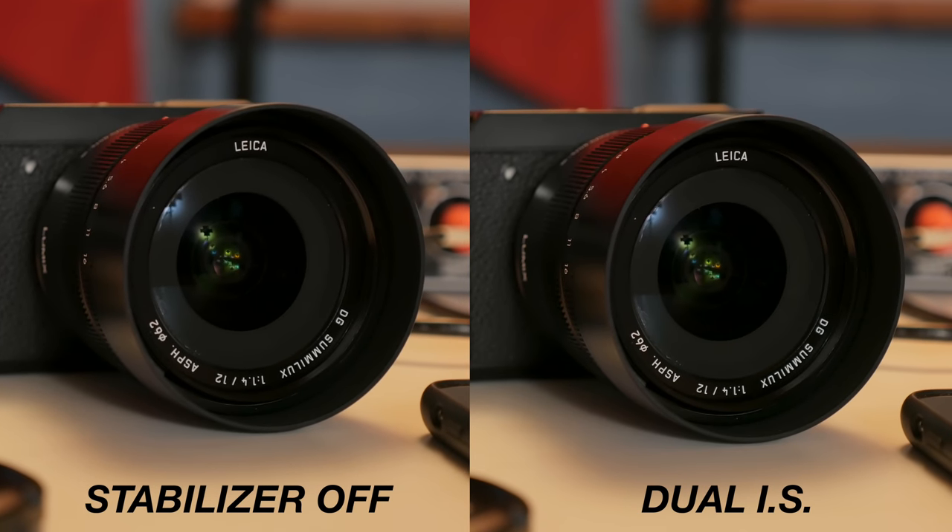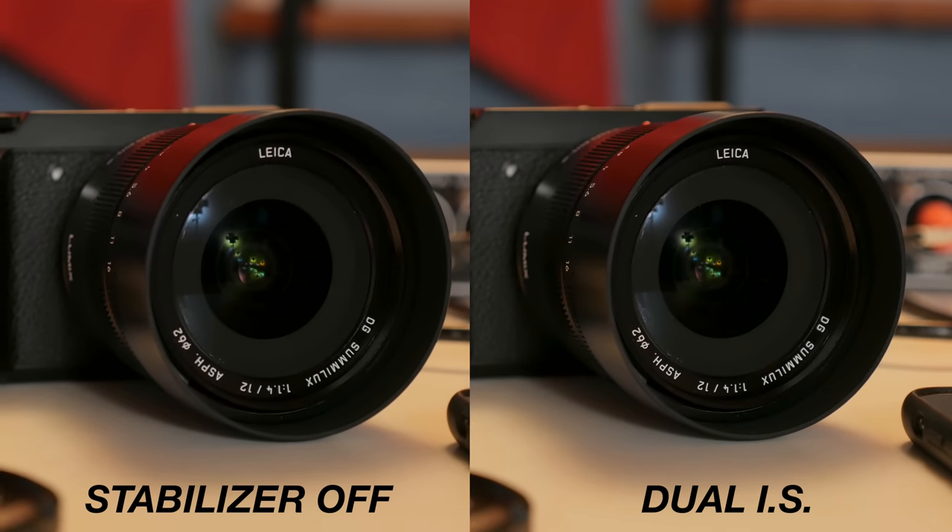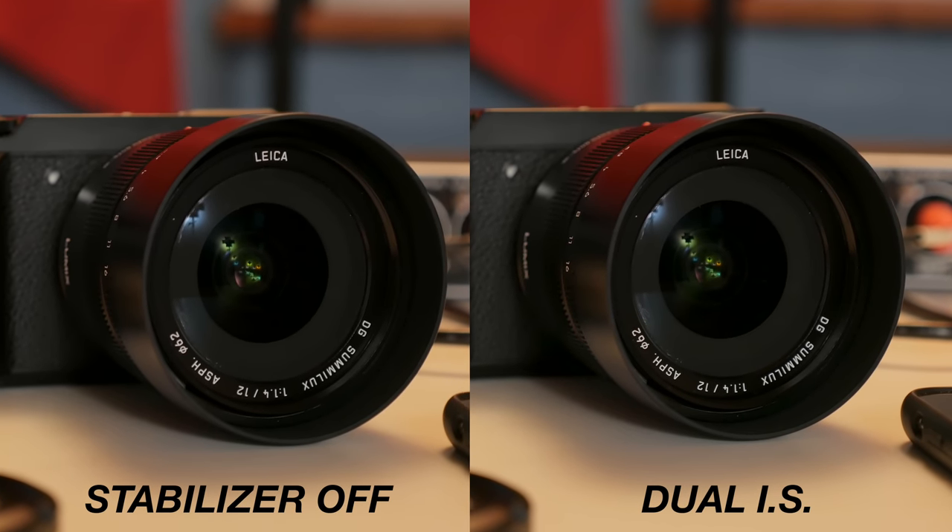Handheld shots look super buttery. Even just walking around with this lens in a vlogging situation, that looks really good too. It's not perfect — you're not going to get perfectly stable results. But if you're just standing still and not shaking your hand very much, it looks really, really good, almost like you're using a gimbal.